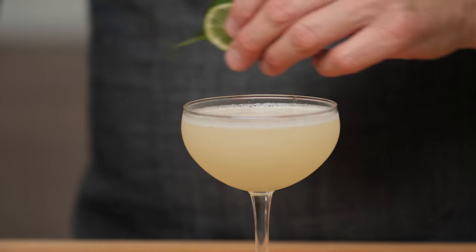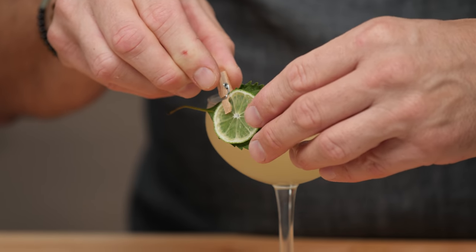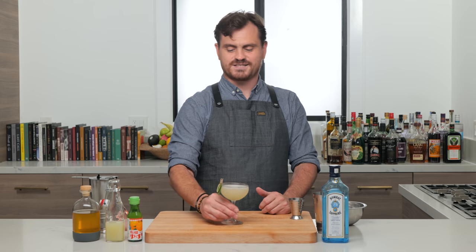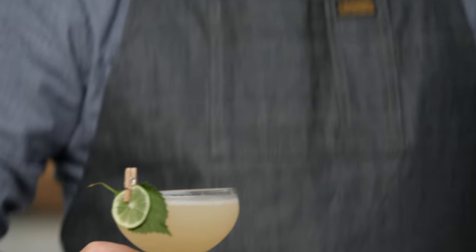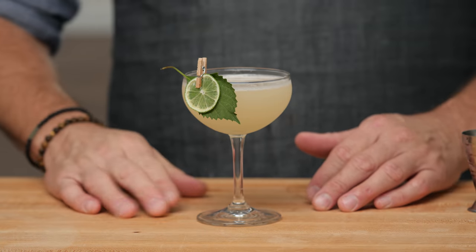Let's garnish our cocktail real quick. I'm gonna clip it to the side like that. Oh, does that look nice? Yeah, that looks nice, right? Scale of 1 to 10 on the garnish game — just a six? You're a tough audience. I like it, it's nice. I gotta sip it again because it's so darn good. I really like that triple syrup, it's really nice.